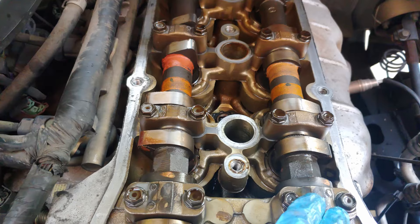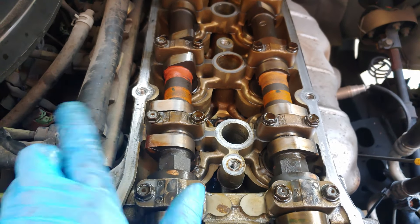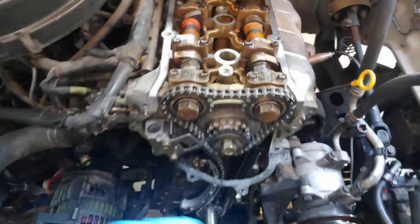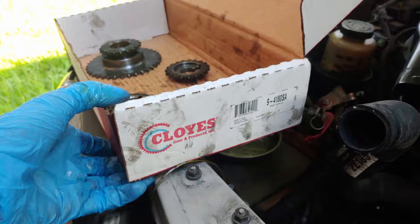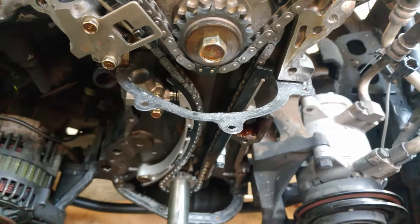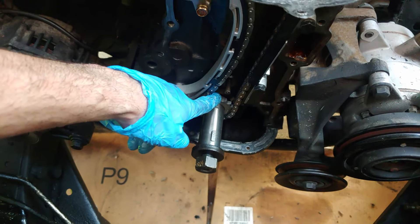A clear way to know you've got it right on the dot is that the cam lobe on the intake side is facing to the left, and the exhaust side is facing to the right. If yours looks like that, you should be good to go. I went with this CLOYES timing chain kit — I'm not totally sure how to pronounce it — but I have the old sprockets here for reference.